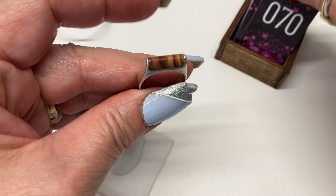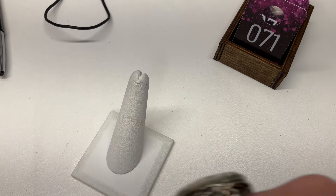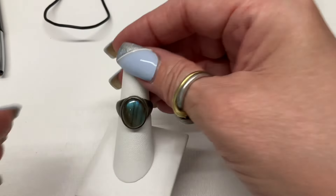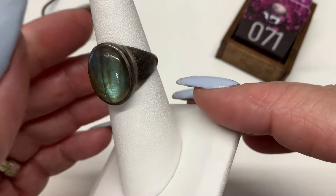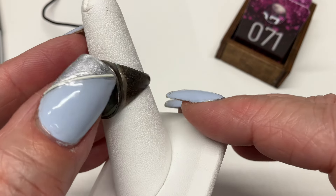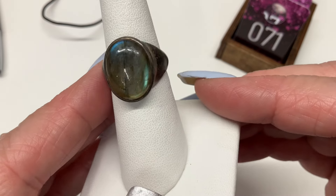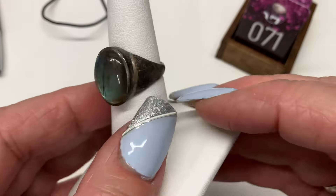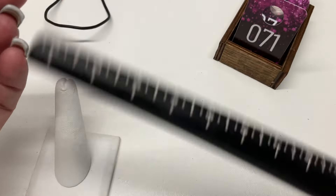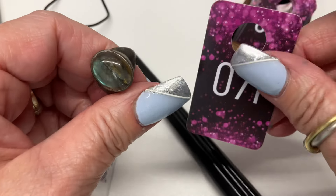We have some labradorite — beautiful. I love labradorite. That's not a crack in the stone, it's perfectly smooth, just part of the stone itself. Gorgeous labradorite. What size are you? Coming in at a size seven — how about $15?